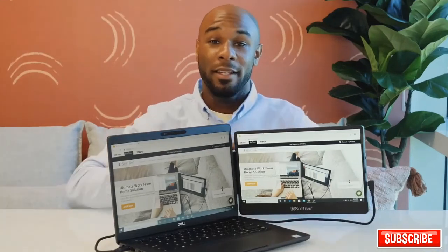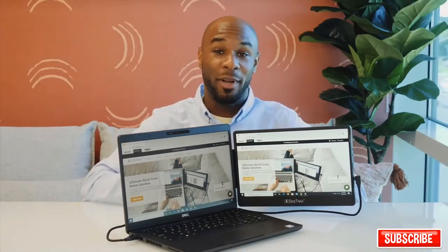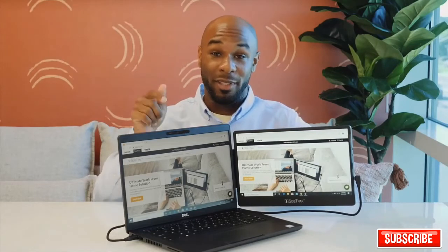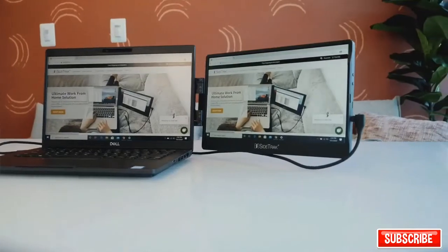If you have any connectivity issues, contact our all-star customer service team. If you're interested in learning more about the Sidetrack, see the tech specs below. Make your work at home, in the office, or on the go easier and faster with Sidetrack.